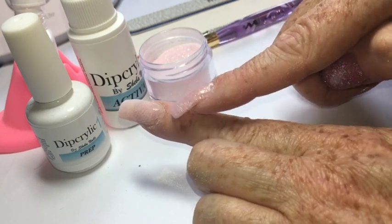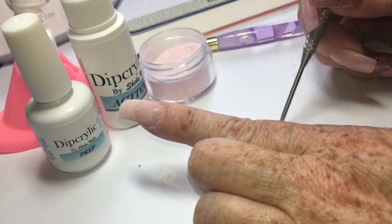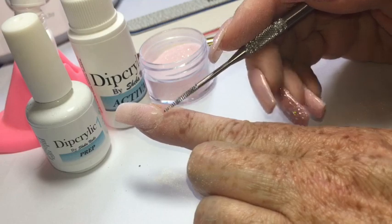Once you've gone ahead and filed the entire surface of the product only, using about a 180 grit file, the next step is to prepare the grown-out area for the product.